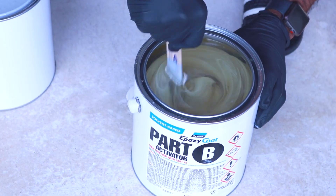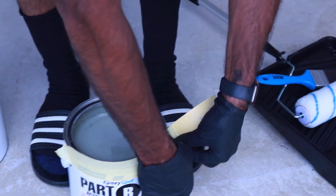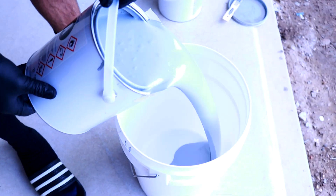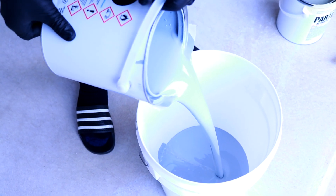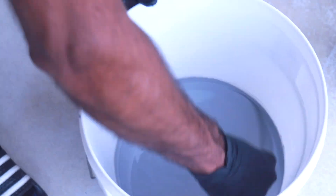Once that's all done, mix part A and part B separately, then pour each can into a larger mixing bucket and stir well. It's best to tape off the edge of each can before you pour, just to minimize any dripping of the paint.